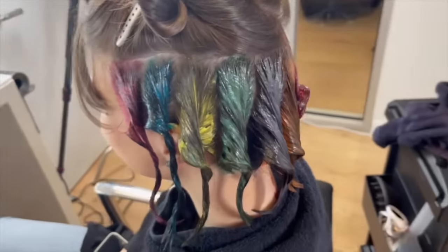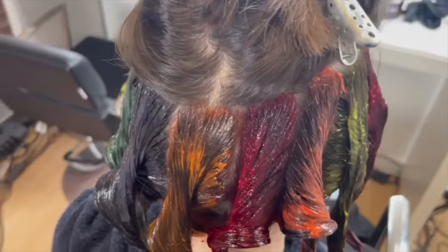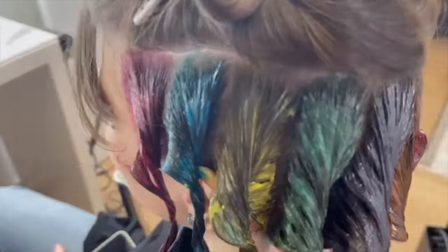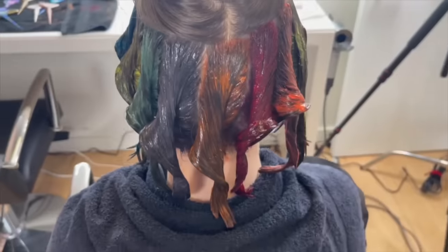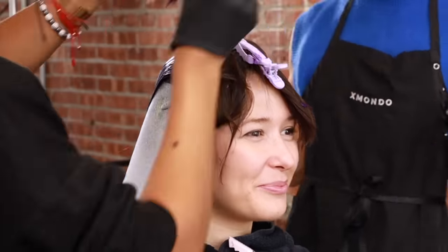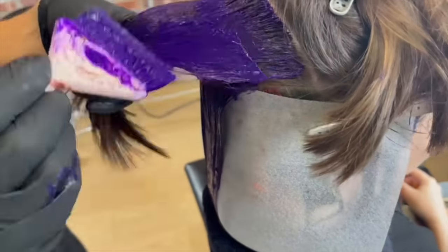We've finished the bottom half with all the different colors and now we're going to do purple on top. The darker ones are definitely processing really nicely. The lighter ones you're not going to see as much, or maybe at all. We've got slate gray processing nicely, and our pink and our blue — I feel like they're going to show up pretty well. I'm sticking with the darker colors; those are going to look the best. That's why we're doing purple over the top — I at least want her to have something wearable and not just a messed-up rainbow of colors where half didn't show up.